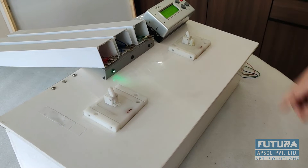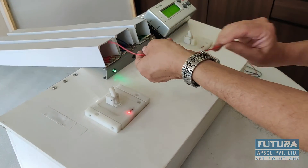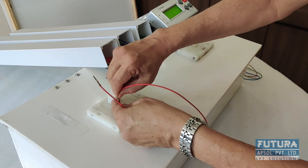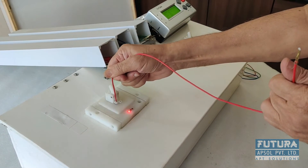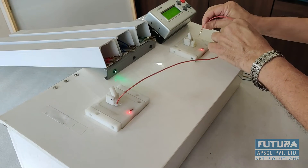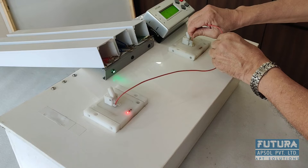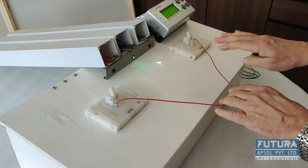I will start the actual assembly. First step: pick up wire from this tray, insert at this point, and pull. Terminal back out is not there. And insert the other end at this cavity and pull. First step is over.